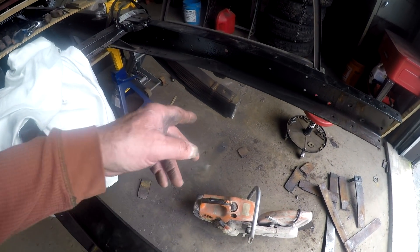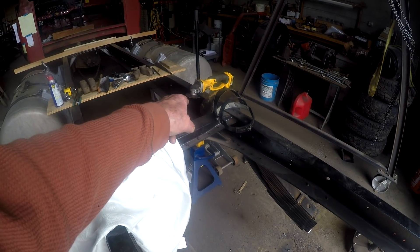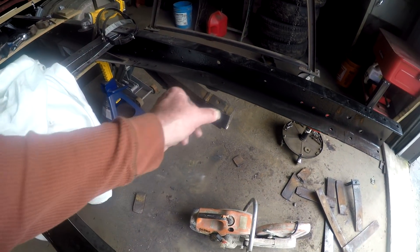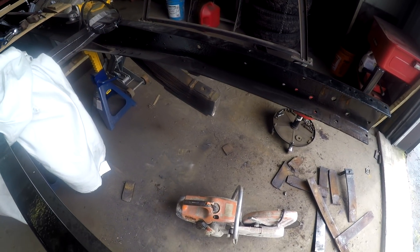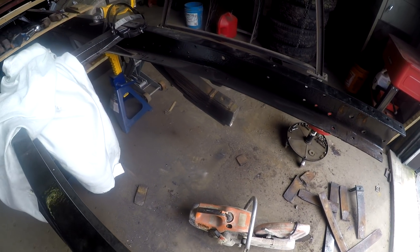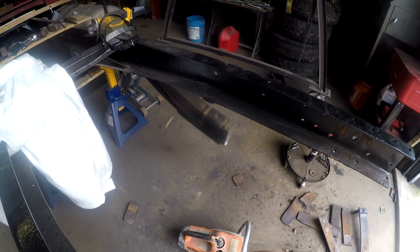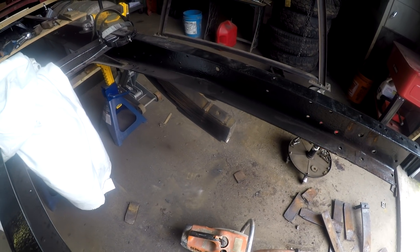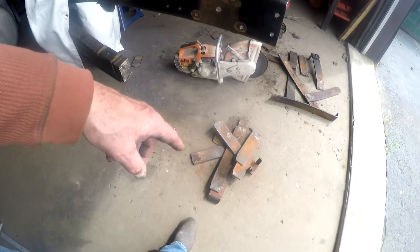On the second side, I took a small cutoff wheel on the cordless angle grinder and scored a mark on it, so it was much more evident to follow — that silvery scored mark is a lot easier to follow than a blue Sharpie on black paint.